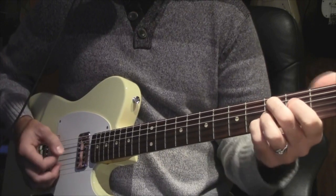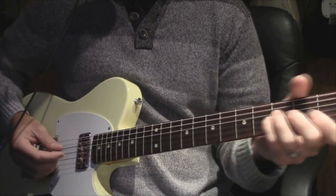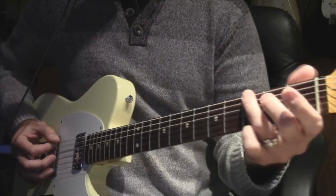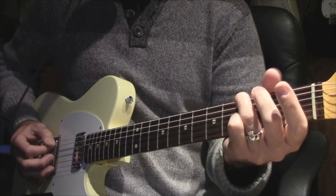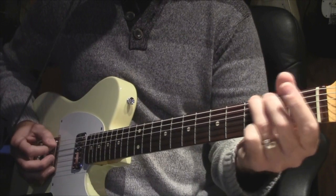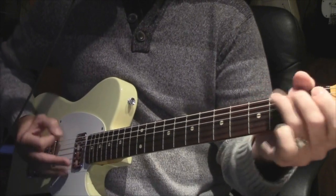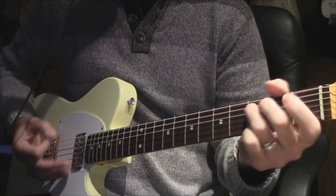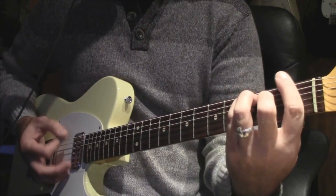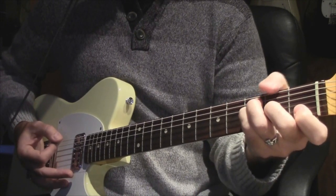So for this, it's a C and then it goes to an F. For the change, you're going to slide in — three on the E, then to the one on the A, to the three. To an F, which I don't do the full F. I do sort of this, muting the E note with my thumb.